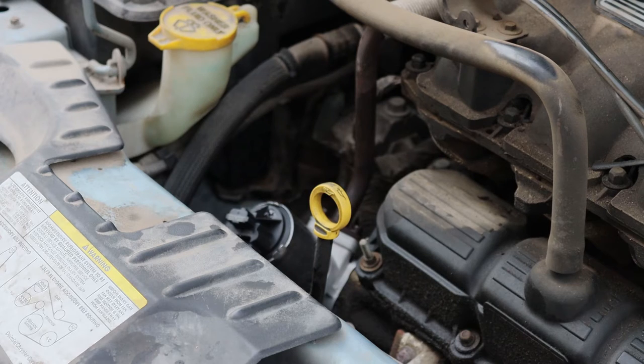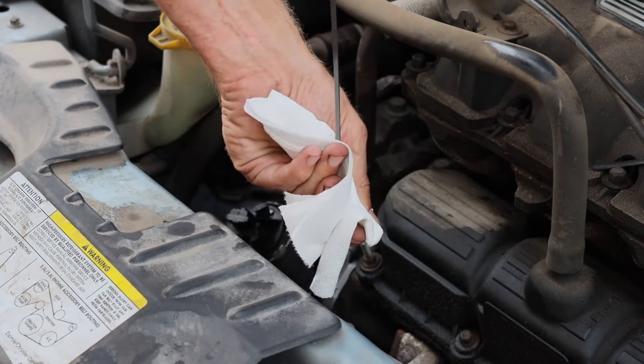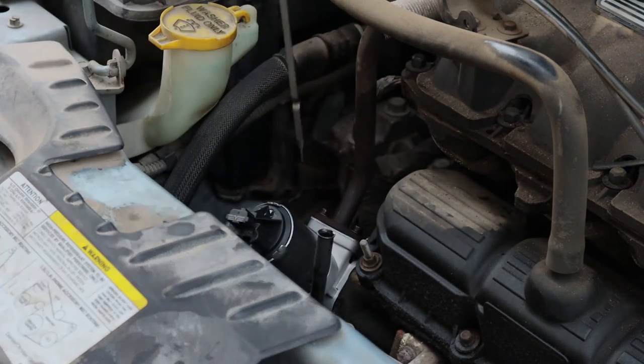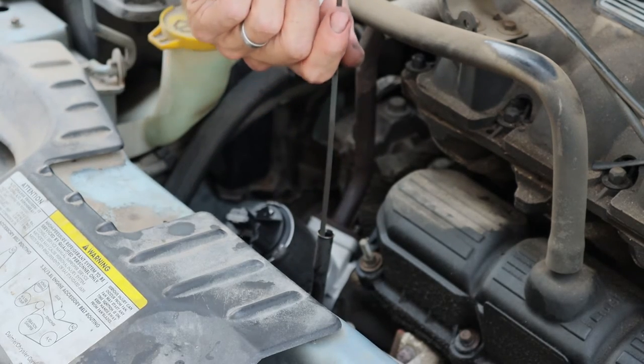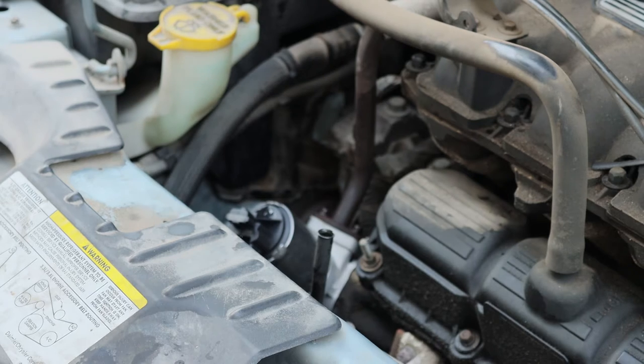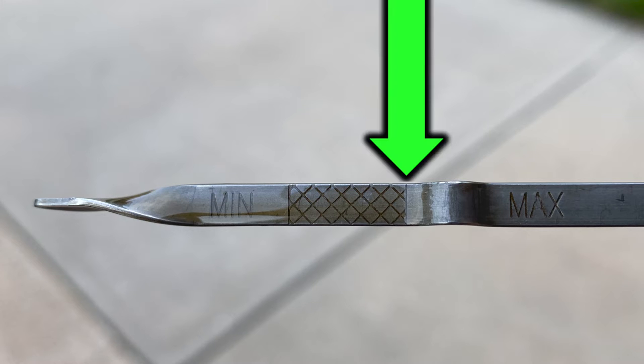When you first pull the dipstick out, you want to clean it off with a paper towel, reinstall the dipstick, and then pull it out for your reading. Taking a look at the dipstick, we can see that our oil level is at the full mark.